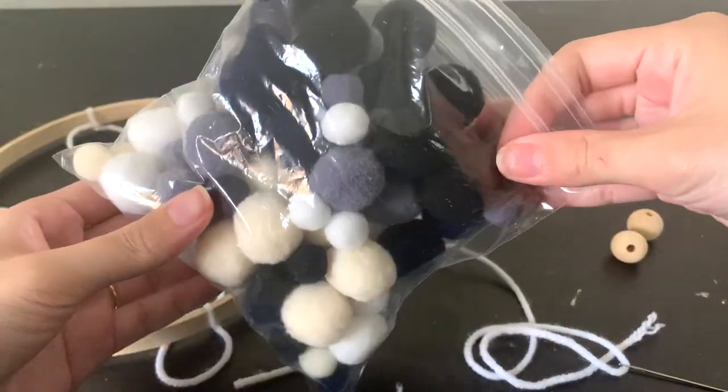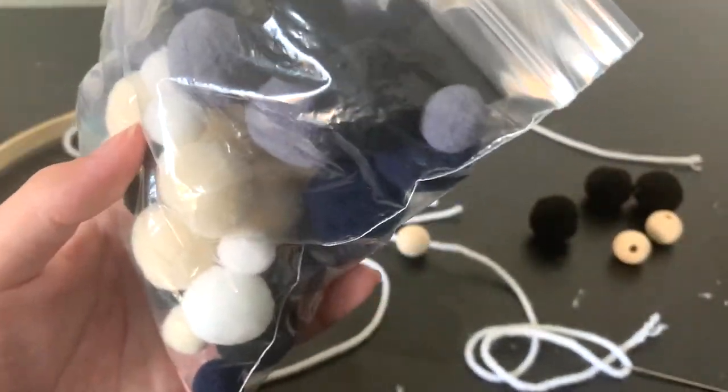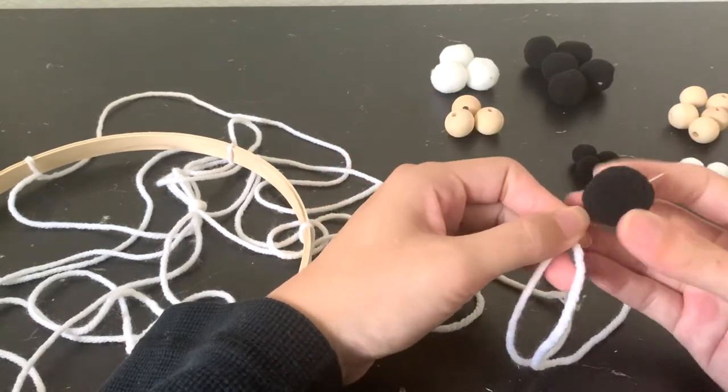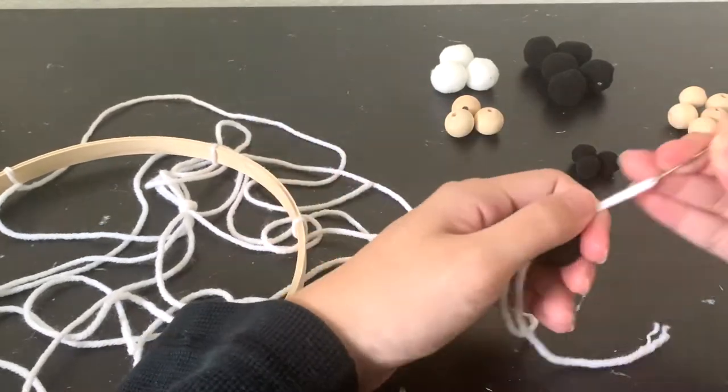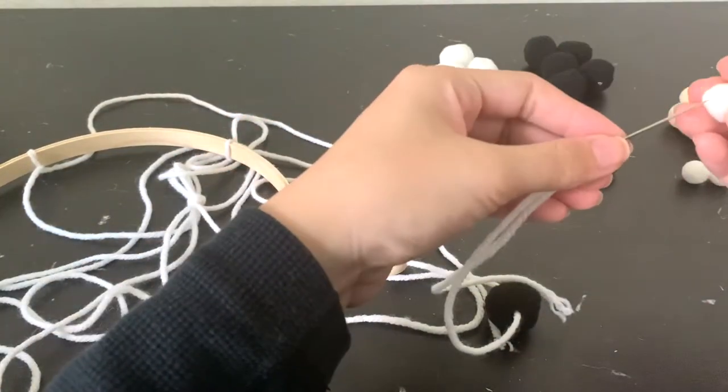I'm also using these felt pom-poms that I picked up at Joann's. It comes in a pack with ivory, white, navy, gray, and black pom-poms. For this project, I'm just picking out the black and white pom-poms. Here I have this pack of wood beads from Michaels — they were $9.99, but I used my 40% off coupon on them.